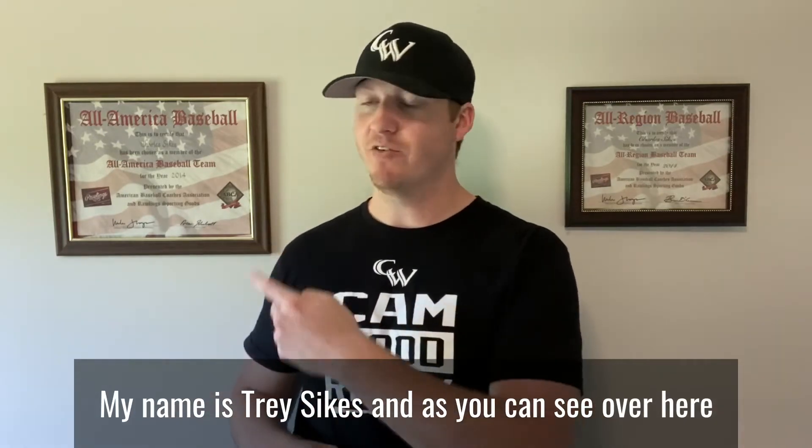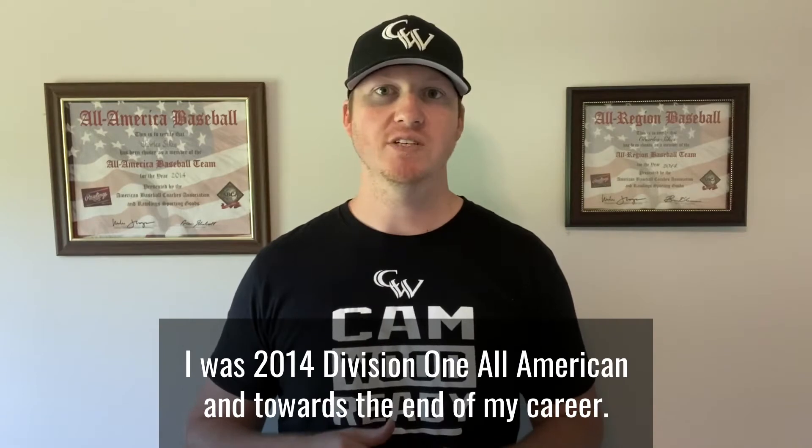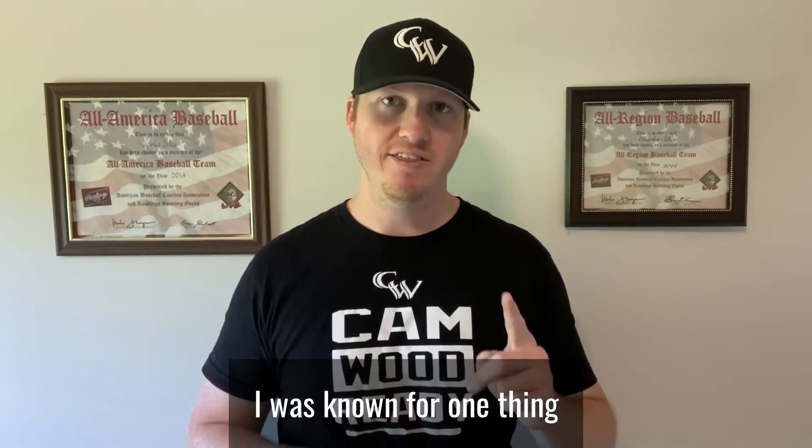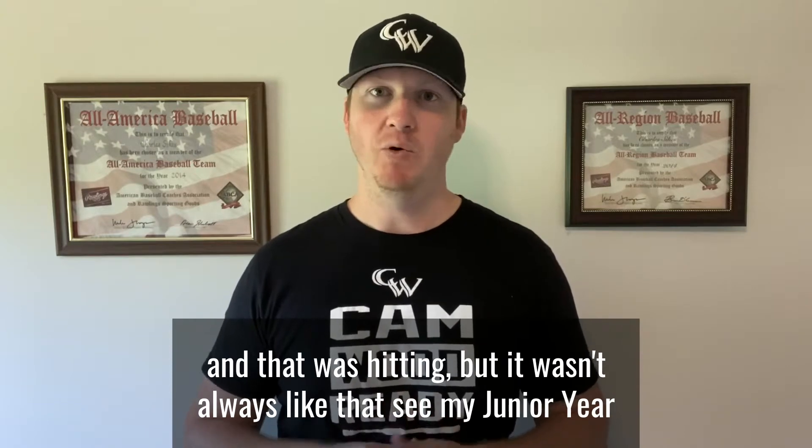My name is Trey Sykes and, as you can see over here, I was a 2014 Division 1 All-American. Towards the end of my career I was known for one thing, and that was hitting — but it wasn't always like that.